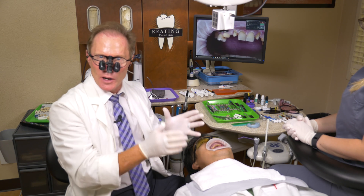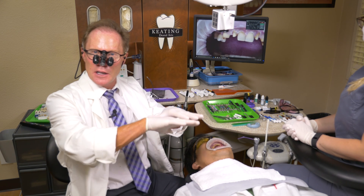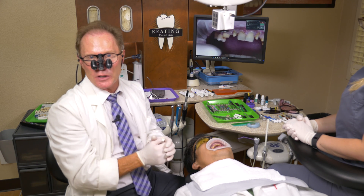Or we did a saddle pontic. The problem with the saddle pontic is that as it wrapped over the ridge, it created a concavity where plaque would trap, and it wasn't healthy — very difficult to clean.